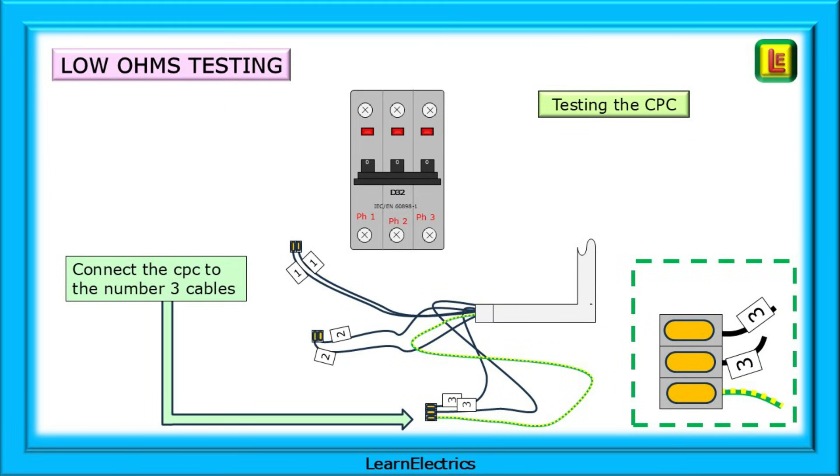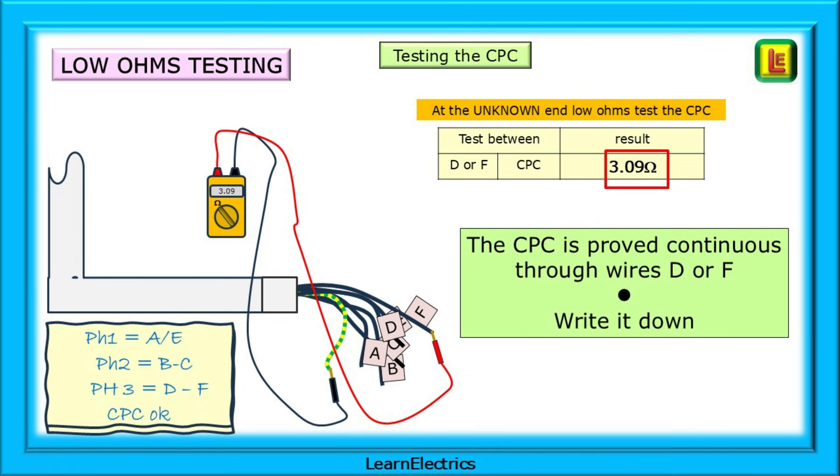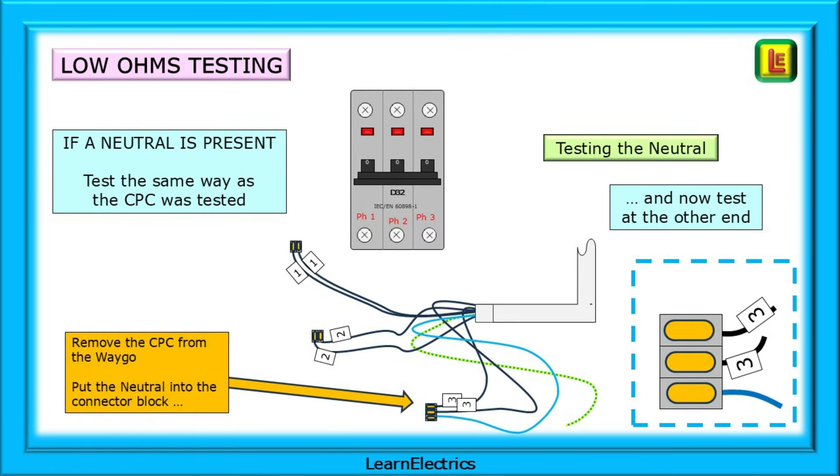Now we should test the CPC or earth cable. As there is only one CPC cable in this example, we will need a return path for the test signal, so connect the CPC to the third way of the number three WAGO. At the unknown end, we know that number three wires are ends D and F, so test between the CPC and either conductor D or conductor F. We should get a return signal, and if we do, write it down and record that the CPC is continuous. If a neutral is present, remove the CPC from the WAGO, put the neutral in its place, and test at the other end for continuity.